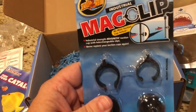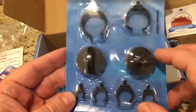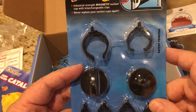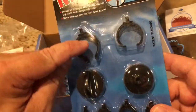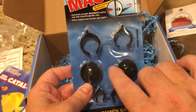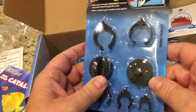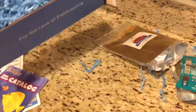Last thing in here is a Zoomed mag clip. It's definitely got some magnets on it, and you use it to clip food or a heater — all sorts of things — onto the tank. I do like getting these magnets; sometimes I modify them and mount frag plugs on them, and I'm sure I could do that with this one too. Cool, I'll be using that as well.